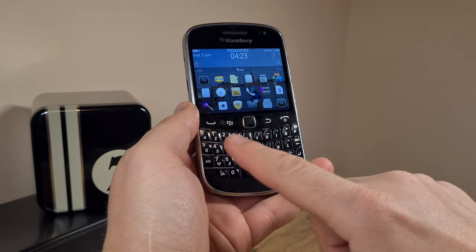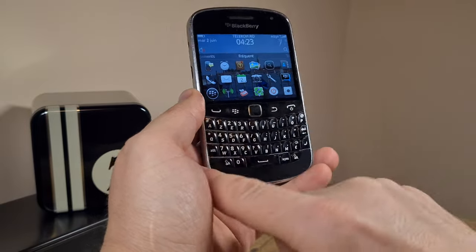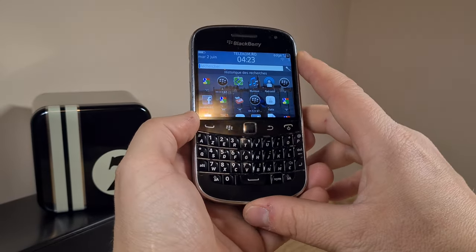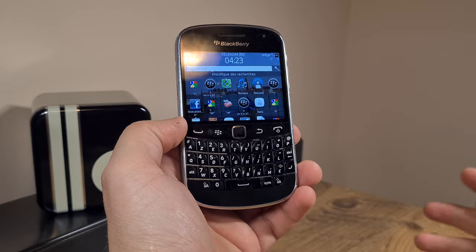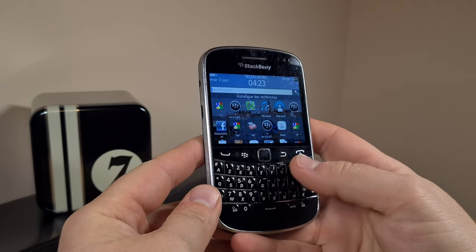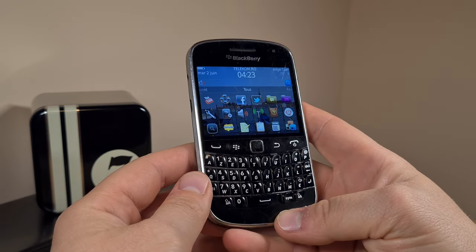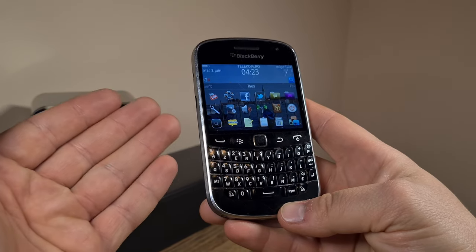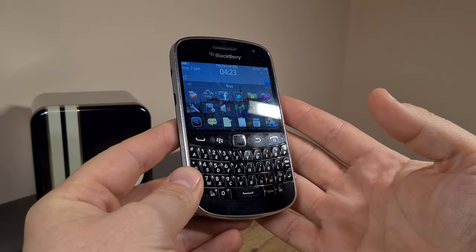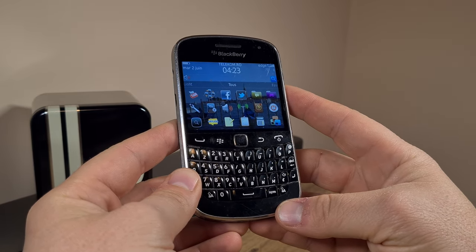I'm curious whether this keyboard functions as a scroll of sorts, but I don't think it does — that was a feature for later models. I'm not going to be spending any more time on this device since I have other BlackBerry reviews which I will post here. I just want to thank you for your views and to remind you that I buy, hoard and collect weird, quirky, and obsolete tech stuff like this BlackBerry 9900 Bold, so you don't have to. Thanks for watching and see you in the next one. Bye-bye.